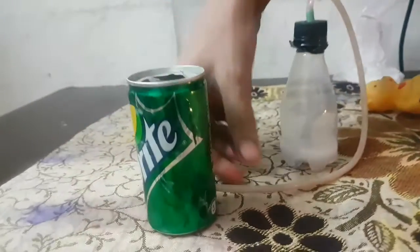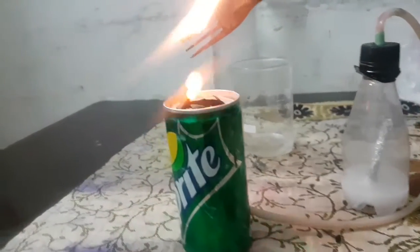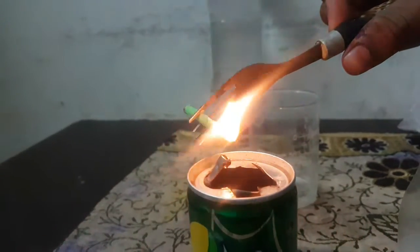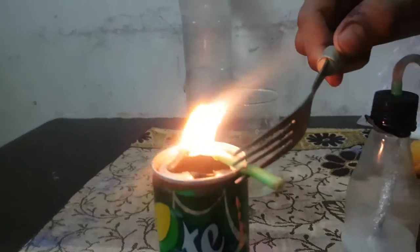The hydrogen is coming out of the pipe. We are going to lift it. Which gas is this? This gas is hydrogen.